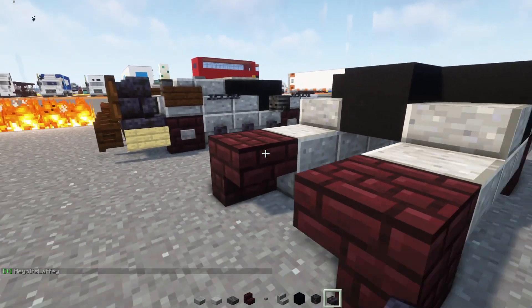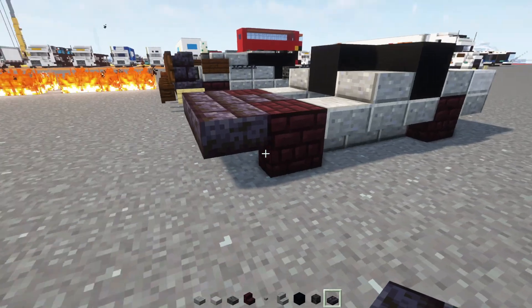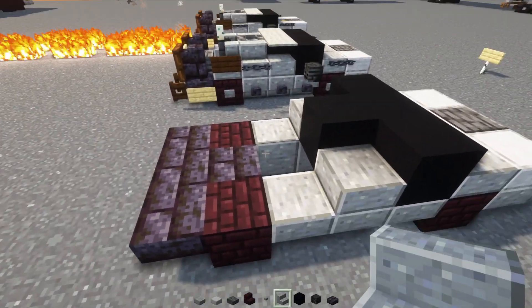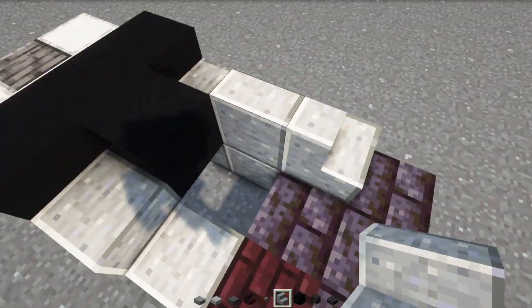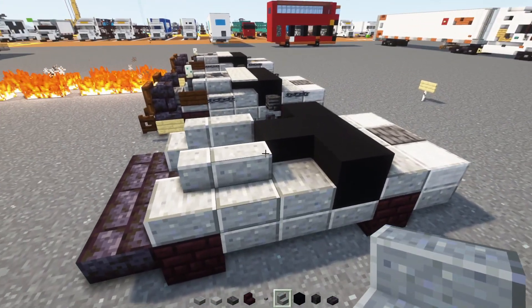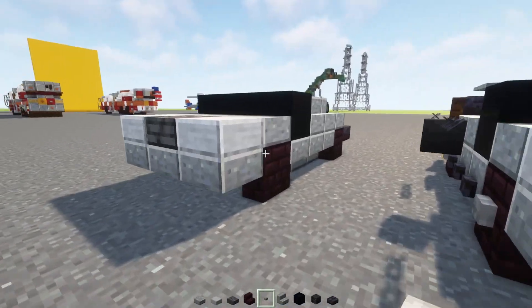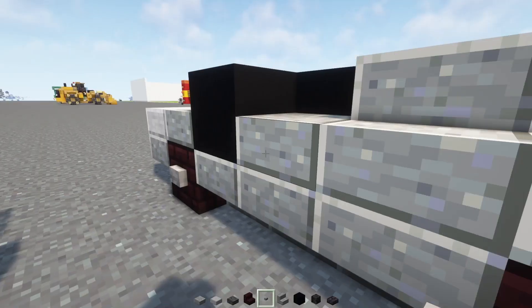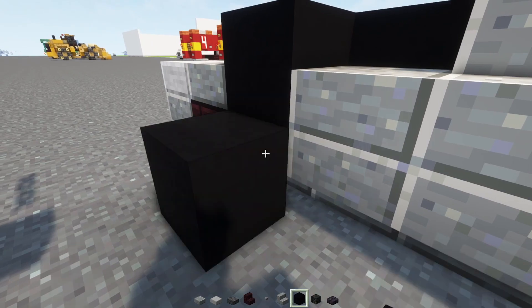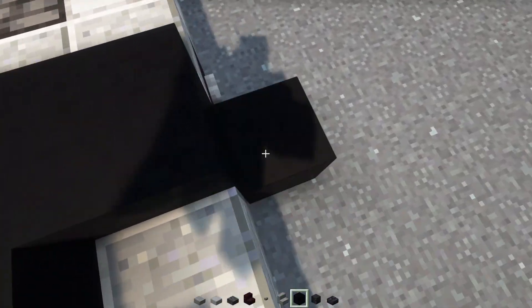Then we'll add in Polished Blackstone Brick Slab and make a T-shape. Then we'll add in two Polished Andesite Stairs and corner the back one. Then we'll add in Stone Buttons to the sides of all of our wheels. We're going to add a block temporarily next to the windshield and add in a Wither Skeleton Skull for the side view mirror.